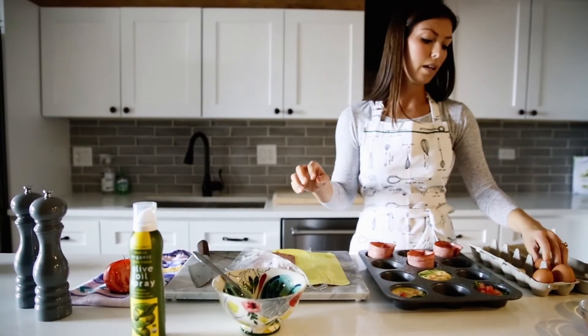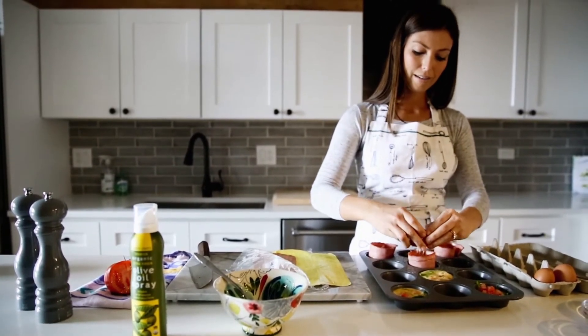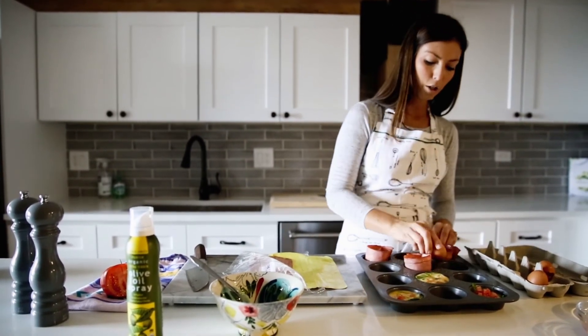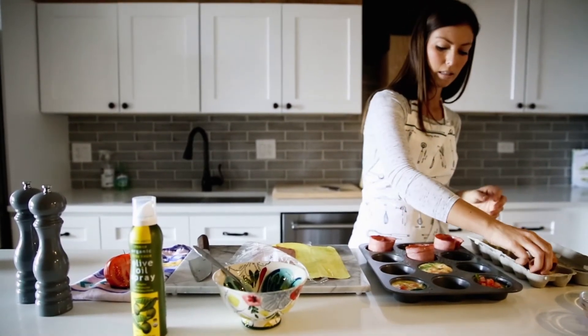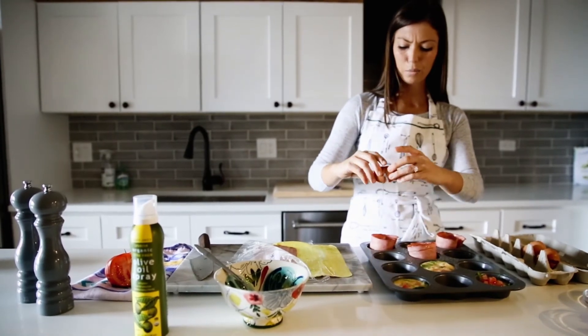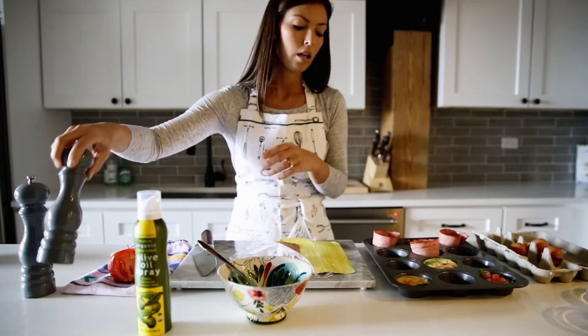The egg really just sticks in there kind of on its own, so you'll crack the egg and break it right into its little turkey bacon cup. We've got three of these ready to go. I don't really need to add salt to these because they've already got a lot of salt from the turkey bacon.